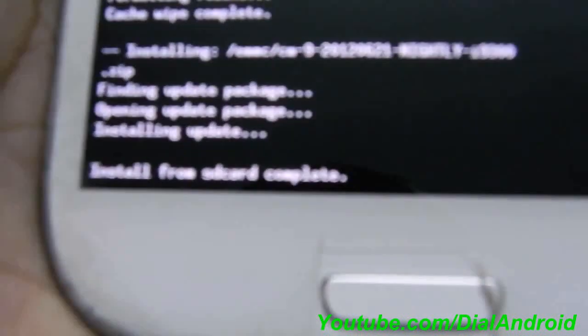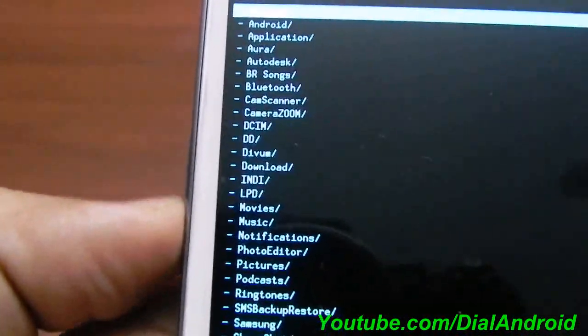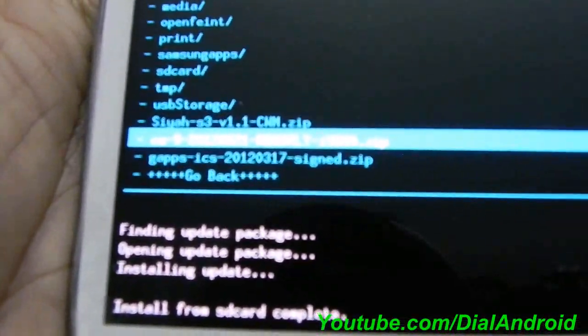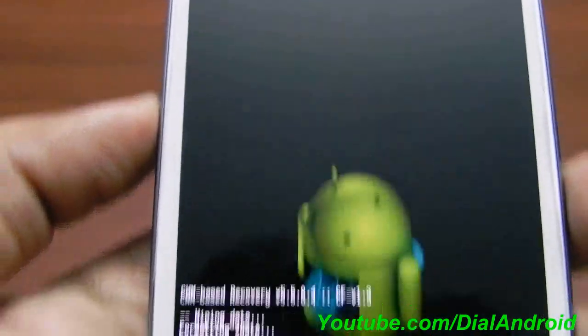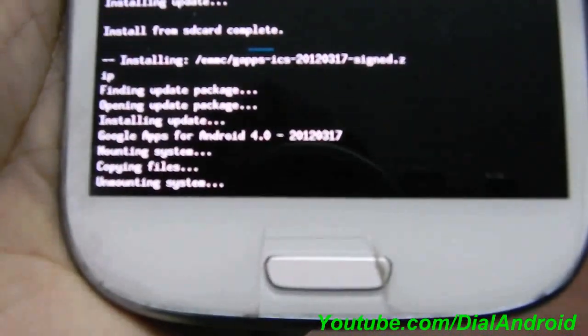It is now saying 'install from SD card complete'. Go again to 'choose from internal SD card' and select the GApps file. Confirm by pressing yes. It is now installing GApps, and that is done.